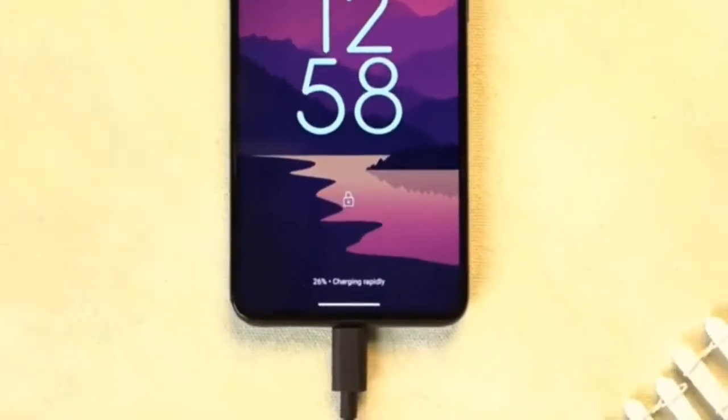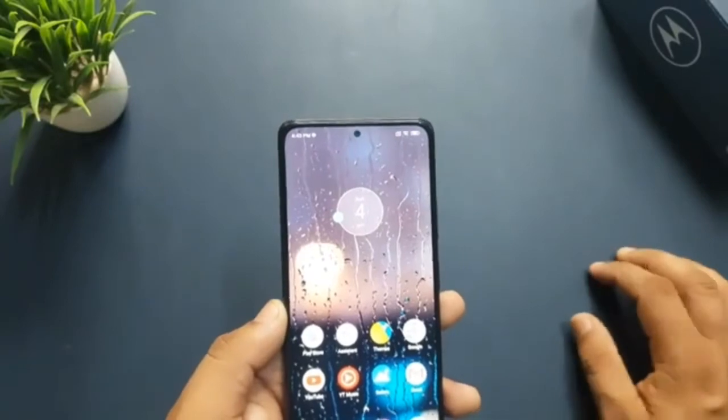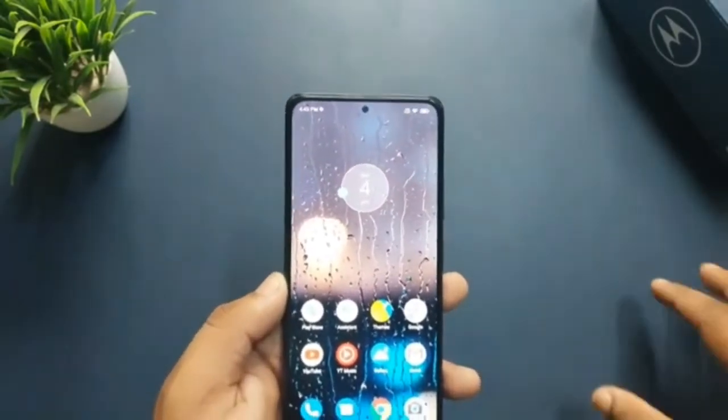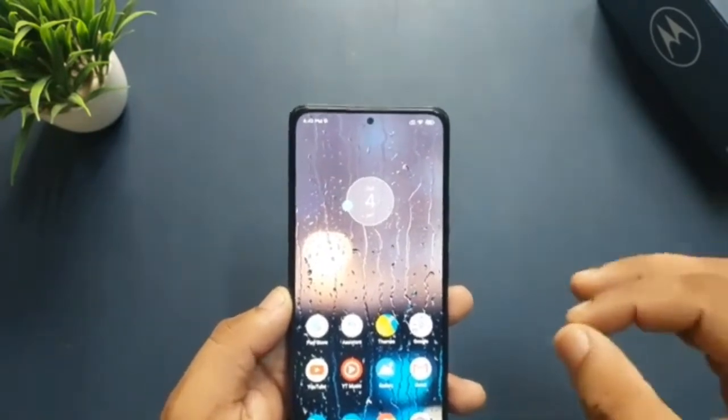Motorola's Moto G82 arrives with Android 12 out of the box. The software features the usual Motorola tweaks, like the double-chop motion to turn on the flashlight. We expect this phone to receive one major OS update.